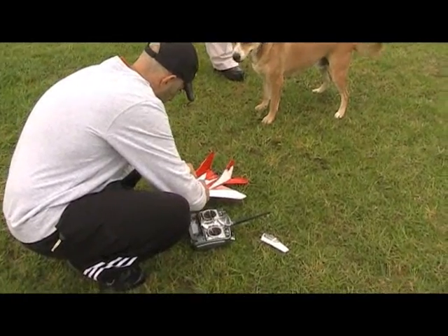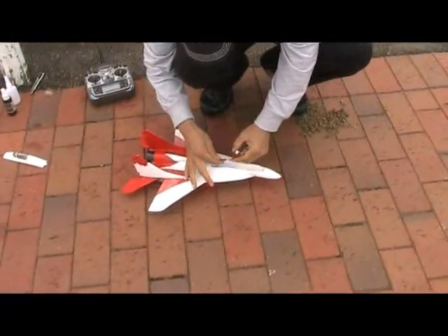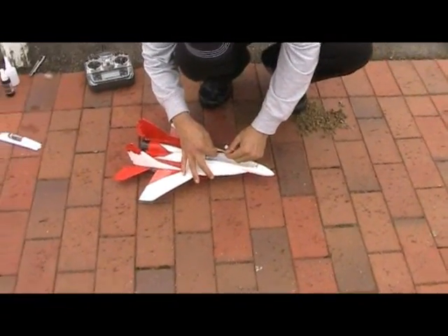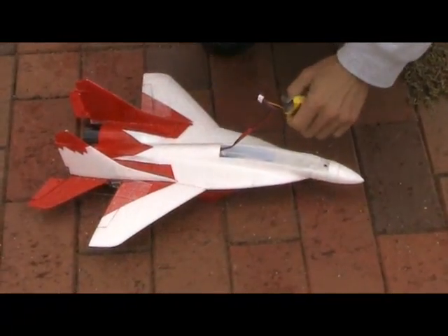All right, we'll be back in a minute. We're back — this is not going well. We've glued it all back together again. There is something seriously wrong with this, yes there is.